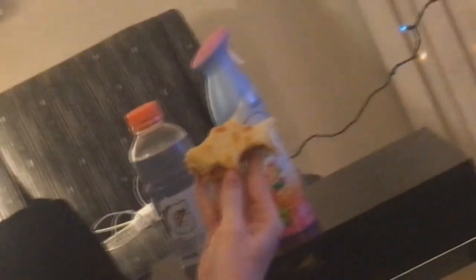Pre-game meal. Necessary for baking. How do you like it? What is it? It's a bat! It's a pizza bat. Yeah, it's a pizza bat.